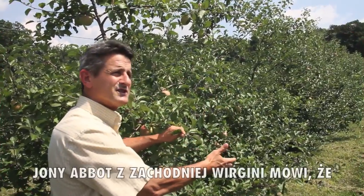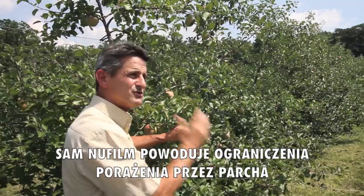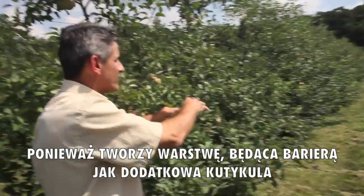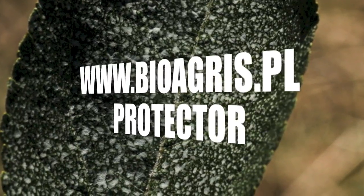Johnny Albert of West Virginia said he's shown that New Film by itself is reducing scab infection because it's putting a film as a barrier — it's actually building up another cuticle there.